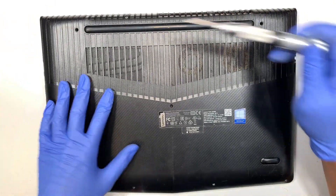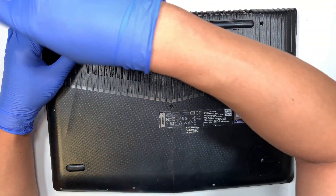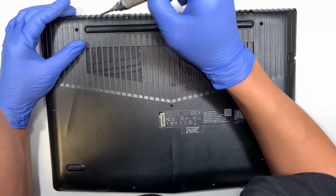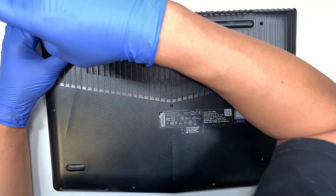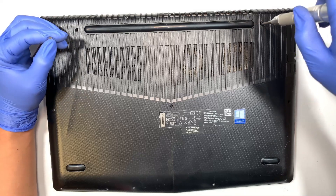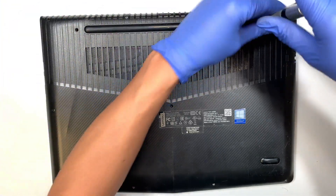First we need to remove the back cover. Let's go ahead and open up — the screws are just Phillips head, you can just remove them.